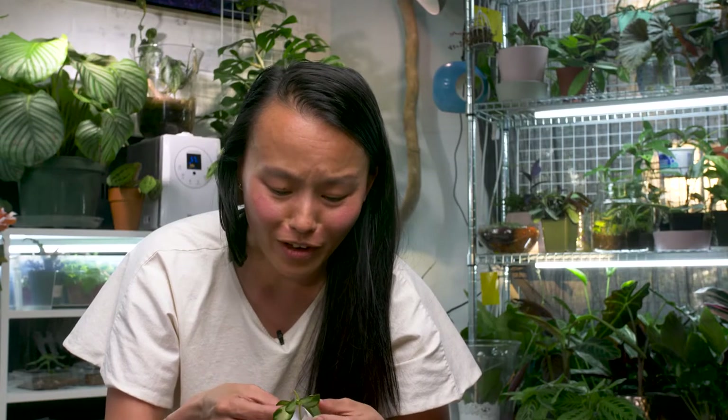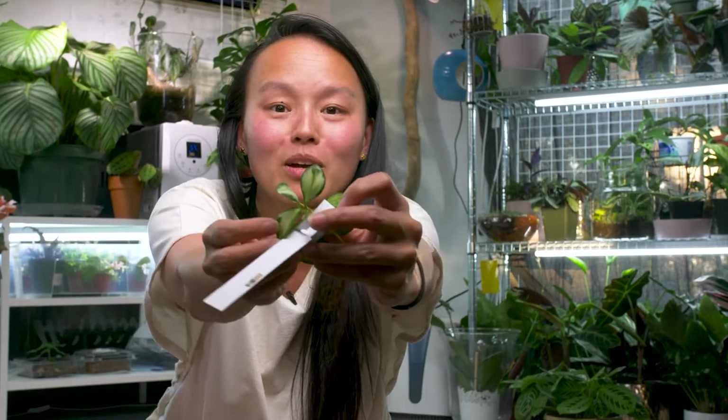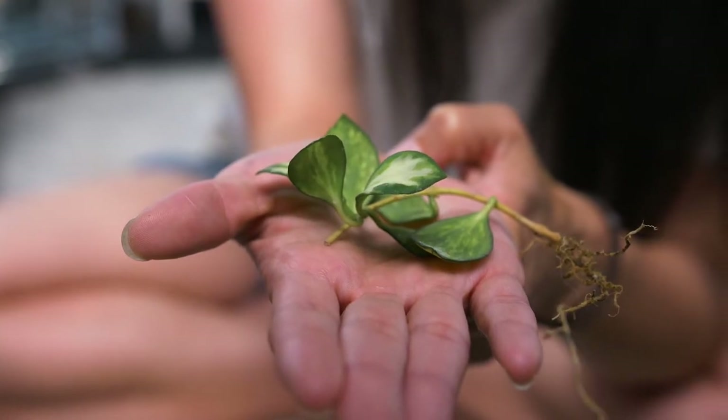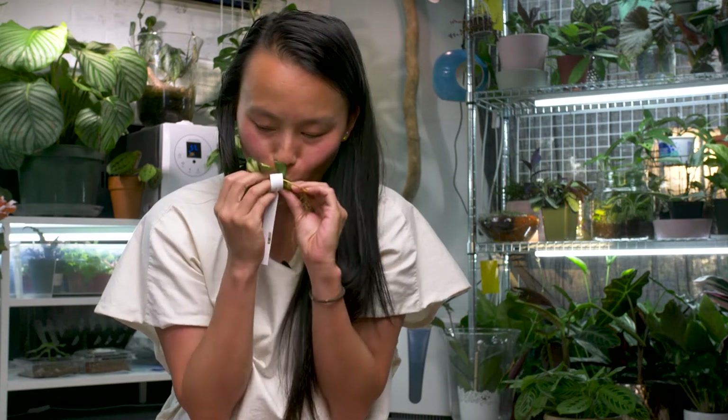I just love how variegated it is. Look at this — so pretty! Every time I see it on Instagram or Facebook I want it so bad, and now I have it. It's probably dirty but that was awesome. Best Hoya ever. Calm down. What do we got here?